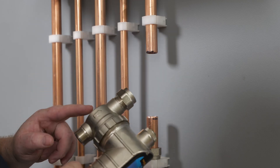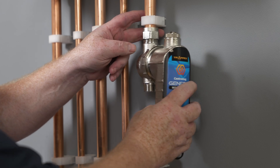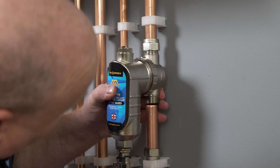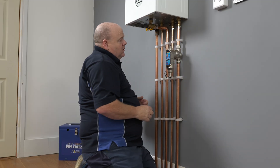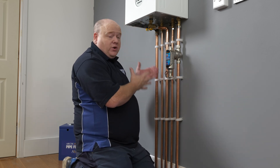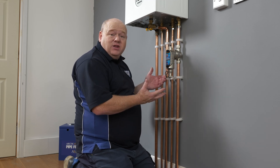On the filter it's got an arrow on there, so we need to make sure that arrow is pointing back to the boiler. We'll get that slip socket in there, then pull the pipework up and tighten that up. Once tightened, go back to your boiler and re-pressurize it. Make sure you go around and get all the air out of the system — bleed the radiators if needed — and then we can turn the boiler on.